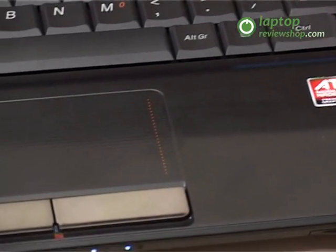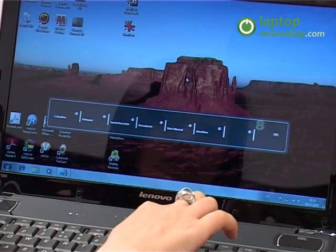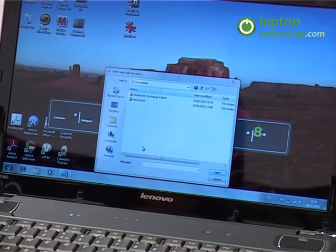The Y560 also includes the SlideNav navigation with split screen. SlideNav represents a touch-sensitive menu located above the keyboard which helps the user navigate through documents and shortcuts and even allows them to change the desktop background.